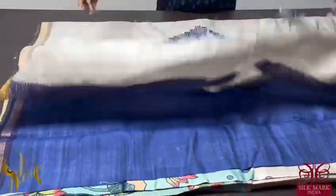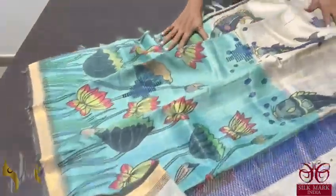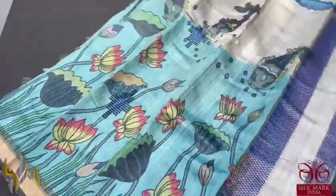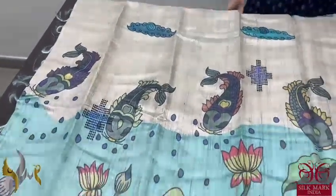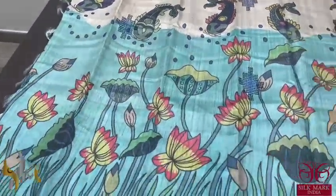The saree has a 2-inch border all over which is a pretty one, and the saree is digital printed in a half and half pattern. The top half is in the raw tassar color itself and the bottom is painted in blue.